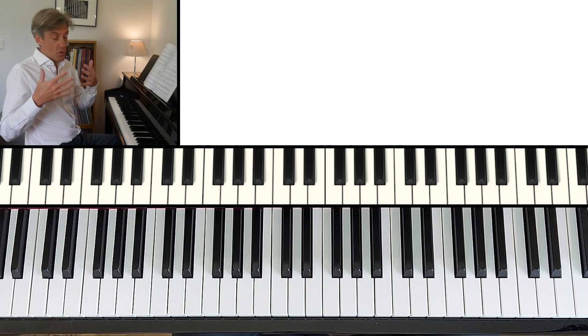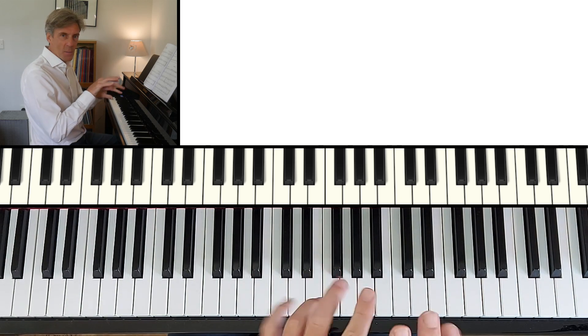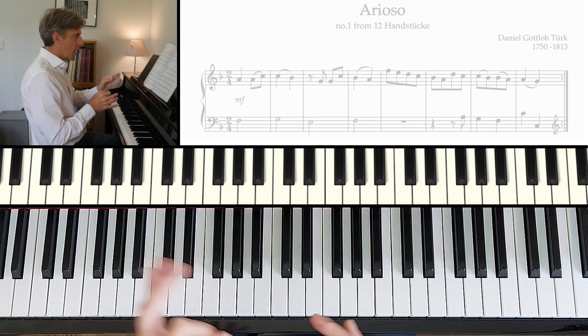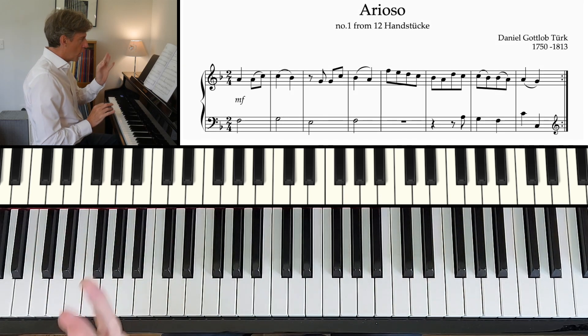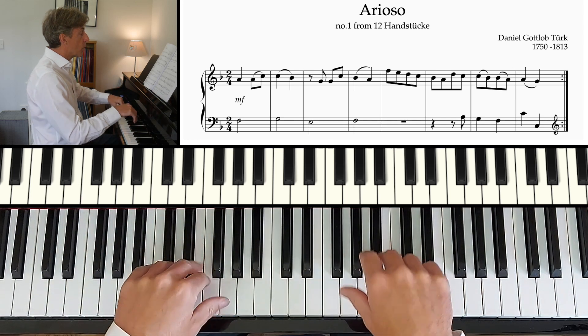Now let me play it through just really slowly. I will do the repeats again like I did then, but really steady so we can see what's going on. So I'm thinking F major — one and two and one and two and.